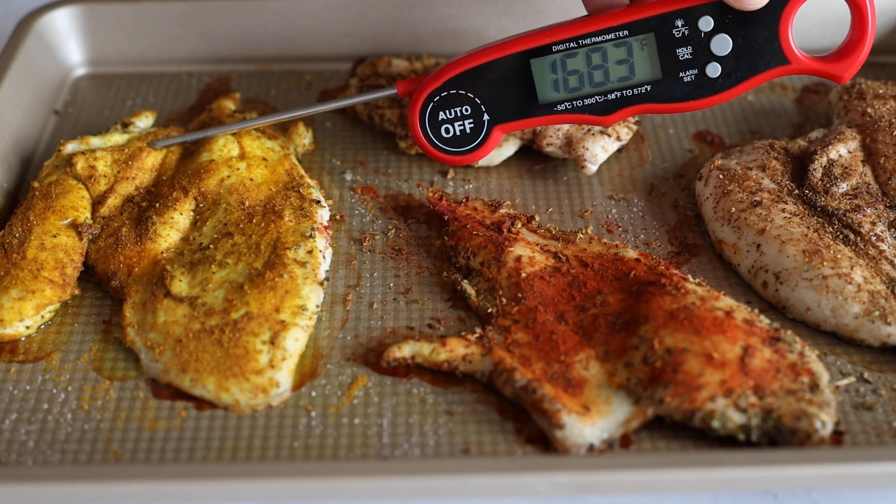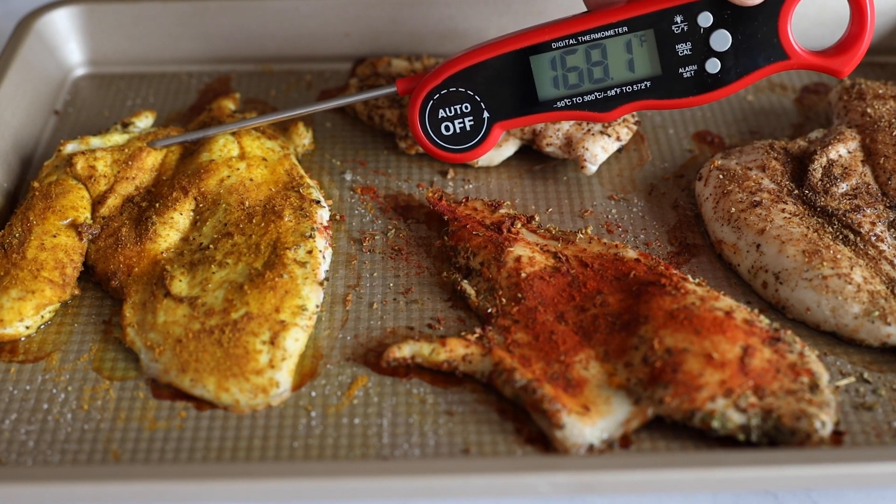After the 10 minutes, we're just going to take the chicken out. To ensure 100% that your chicken is well cooked through, you can use a meat thermometer. You're going to want to reach 165 degrees Fahrenheit internal temperature to have 100% safe-to-eat chicken.